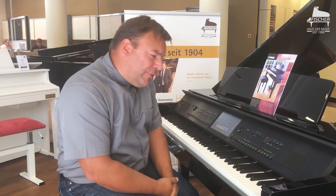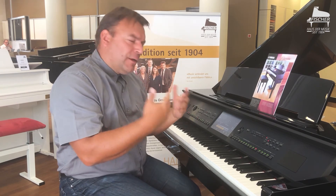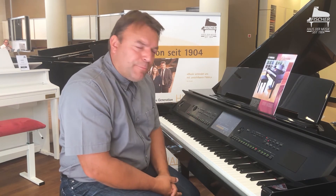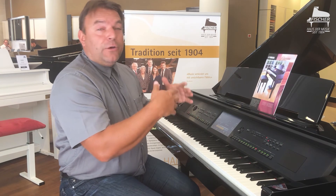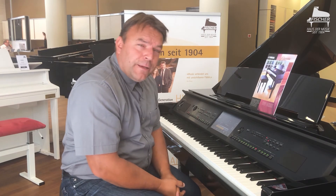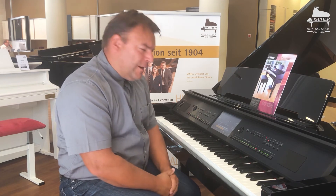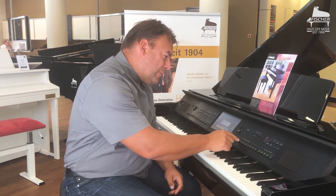There are of course many, many other possibilities here. We have an audio recorder, a MIDI recorder. You can accompany yourself with WAV or MP3 files. You also have the option to connect a microphone, do full karaoke, and display the lyrics on the screen here. You can also record your own singing with it. So many, many things you can still do with the instrument.